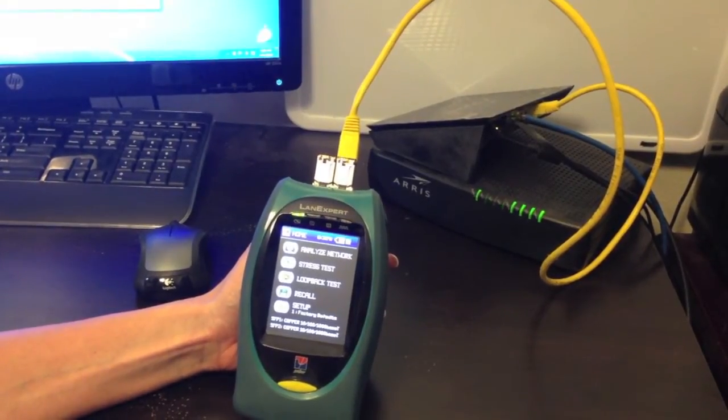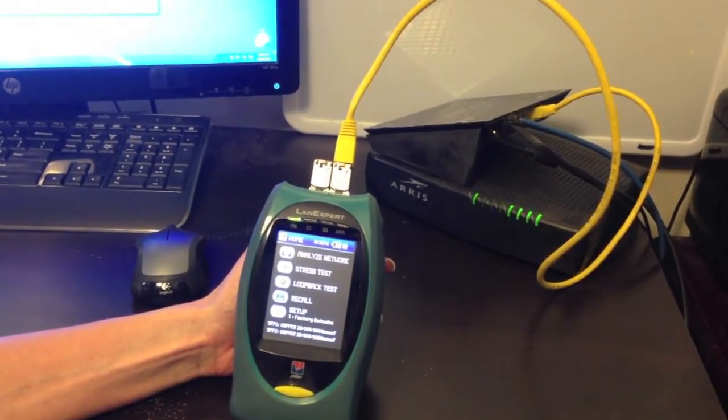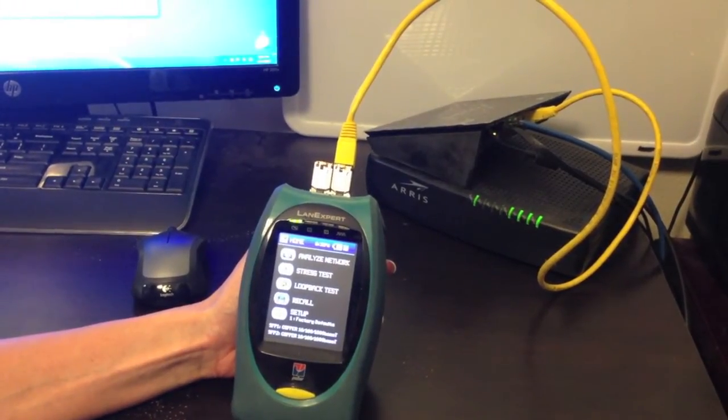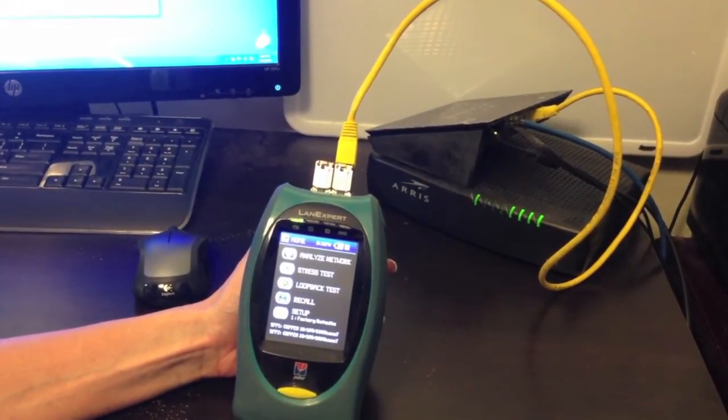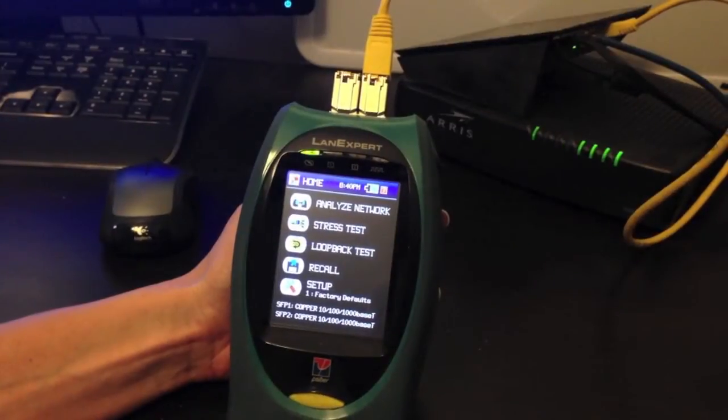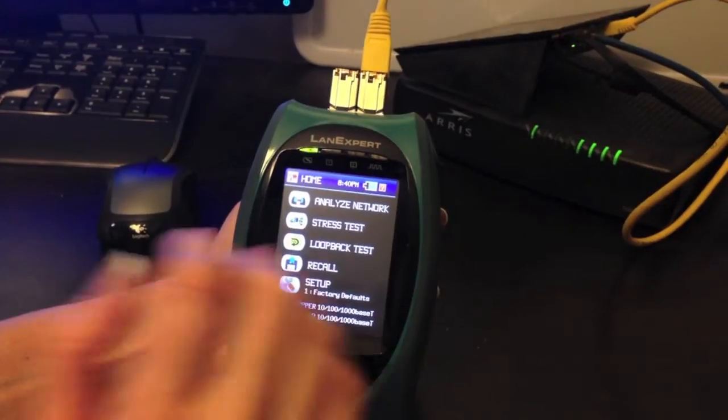If you are using a DHCP server and connected in single-ended mode by using the patch cord provided, then there is no need to change settings under setup and the factory default can be used. Press Analyze Network to connect to your network.